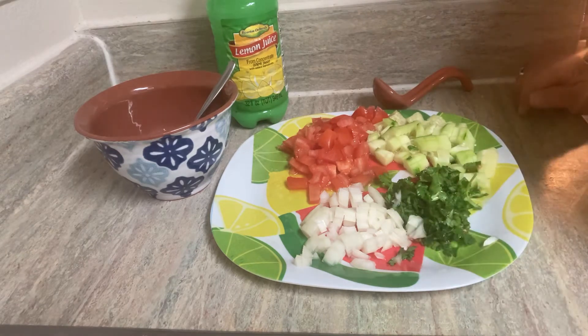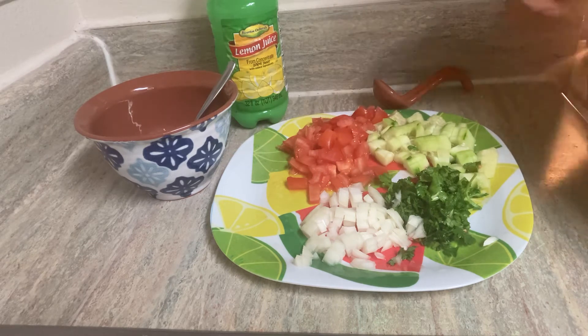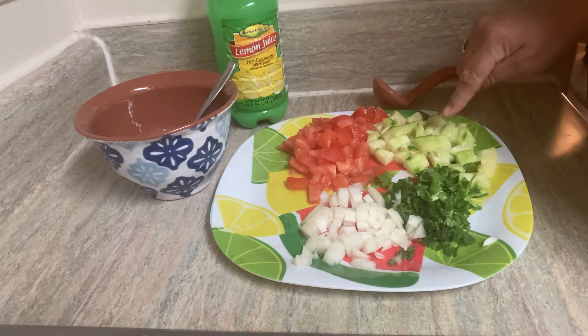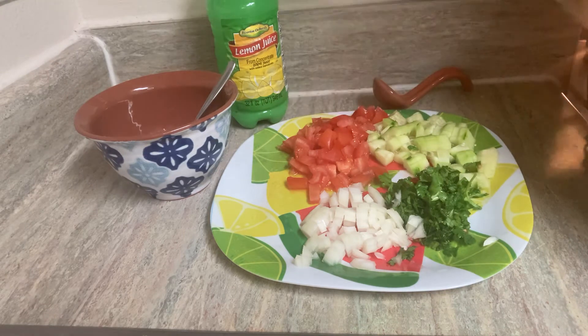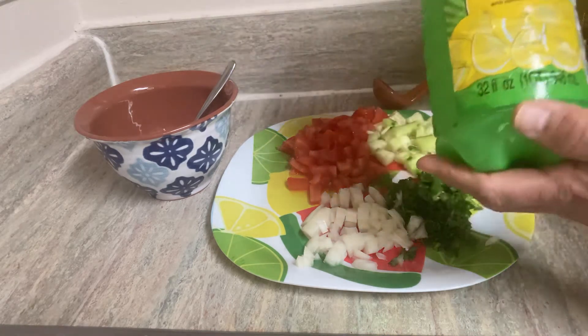These are all the ingredients you're gonna need: onions, which I've already taken the liberty of chopping up before the video, cilantro, cucumbers, and your tomato. We're going to be using lemon juice — you can also use lime juice — and this is the one from Dollar Tree.